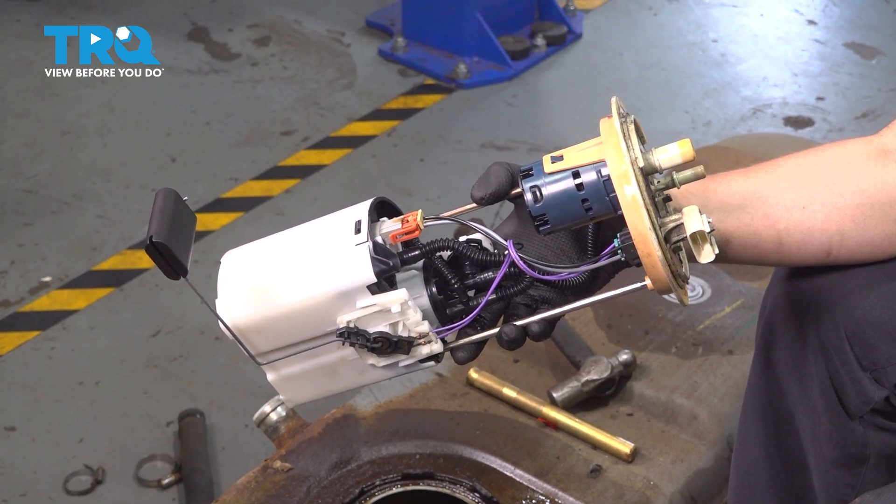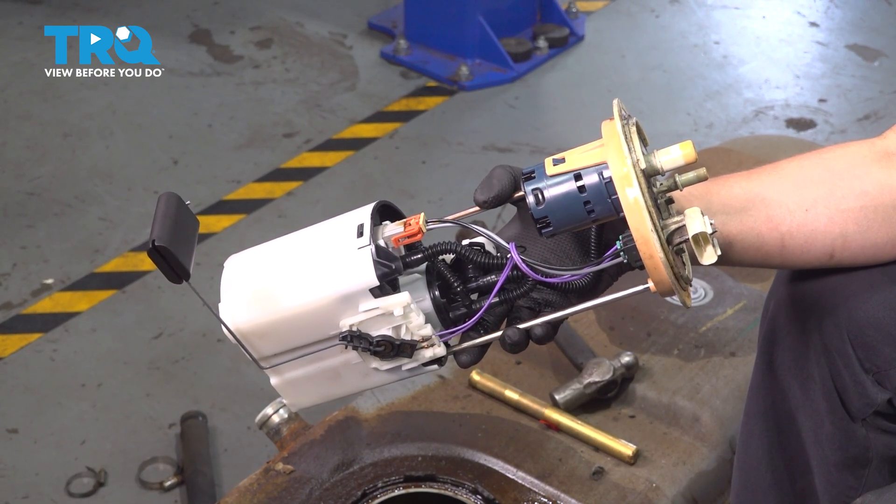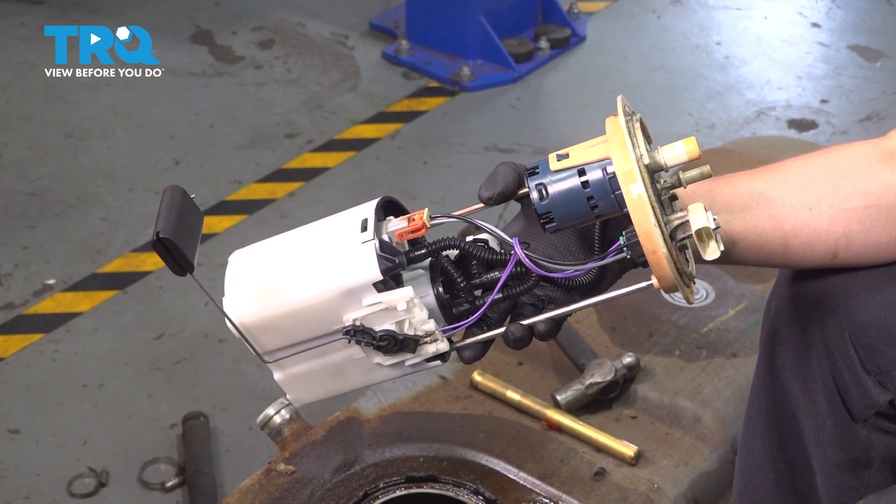In this video, I'm going to show you how to replace the fuel pump on this Ford E350. It's located in the tank and we have to remove it for this procedure, so let's get started.